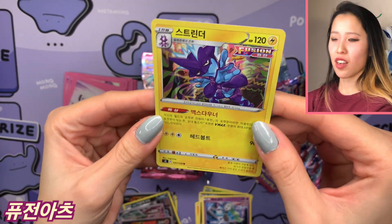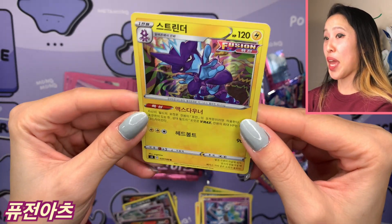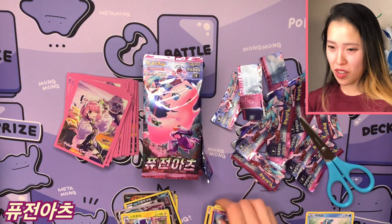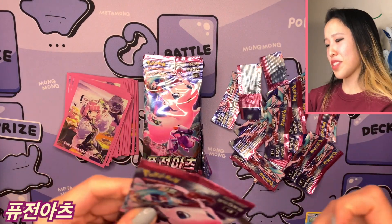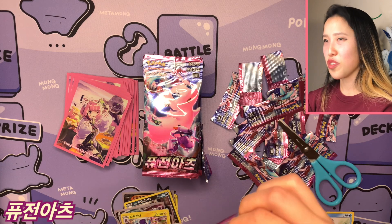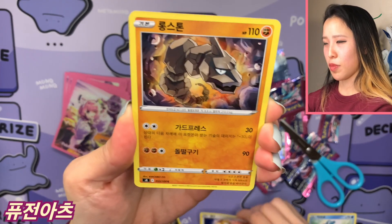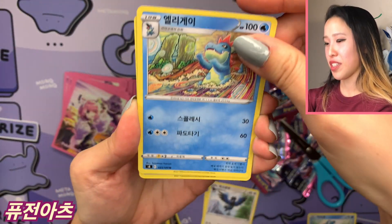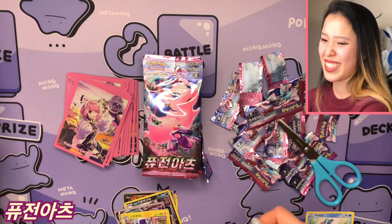We have Toxtricity — the non-amped version — in Fusion styling. Really cool hollow that looks great with the yellow borders. Also, I always get mixed up between Snom, Snover, and Snowrunt because they all sound so similar — a problem I have especially when playing Pokémon Brilliant Diamond around all those ice-type Pokémon.